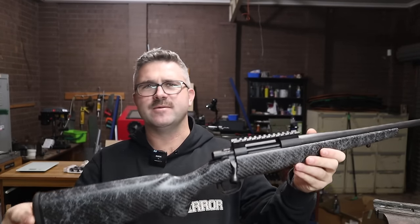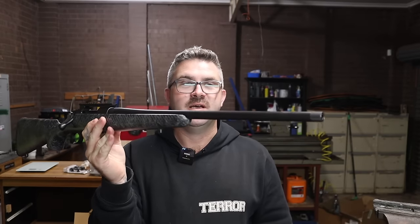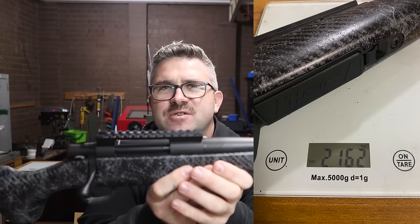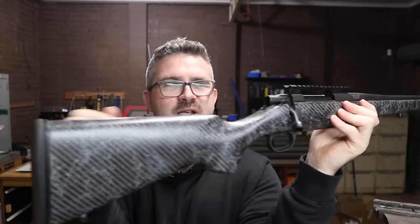They've had the Howa Carbon Stalker and the Carbon Elevator — those were about 2.5 to 2.8 kilos. But then they came out with this one, the Howa Superlight, which is advertised at 2.1 kilos for the entire rifle. I've weighed this one and it's 2,162 grams, so it is 2.1 kilos, which is actually bloody ridiculous.